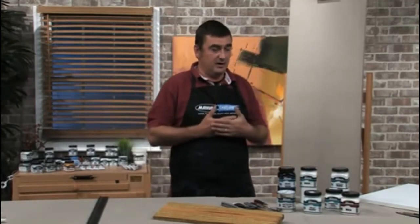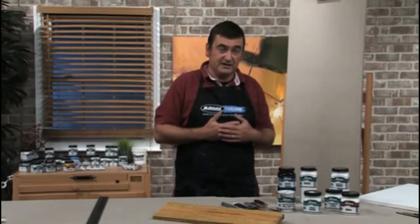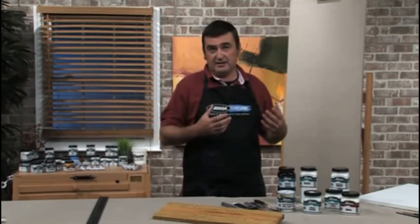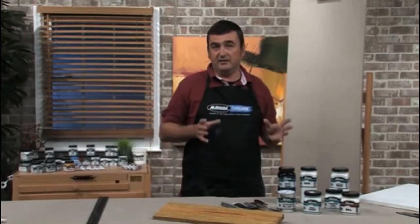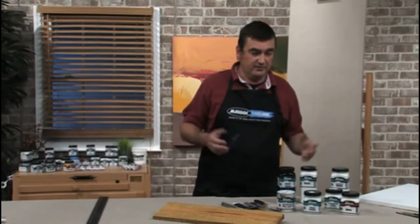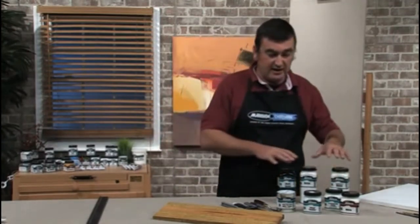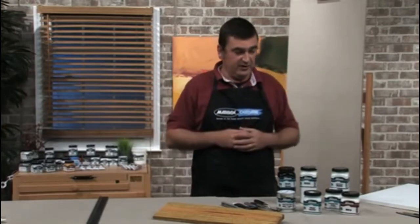Prior to applying the clear sealer, you'd want to clean off the surface. If you're outside doing a mural, you can hose it down, but it needs to be free of dust and grease — any of the surfaces you're going to work on. Put your clear sealer down, then your primer, and you're good to go with your painting.